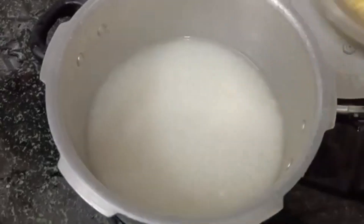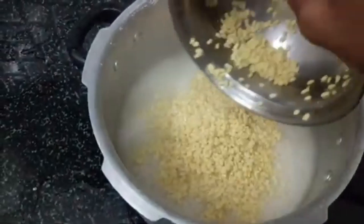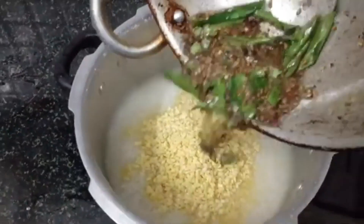Let's boil the oil to three fourths. Then we add the yogurt. Then add the paste like this.